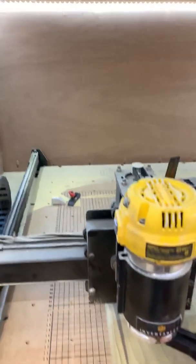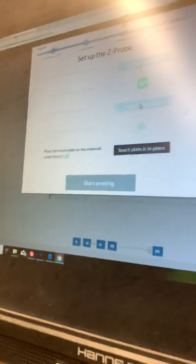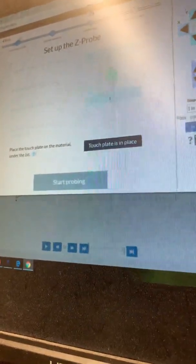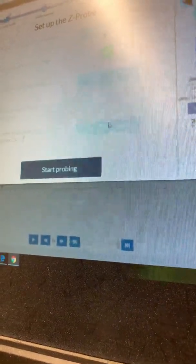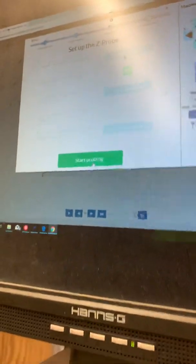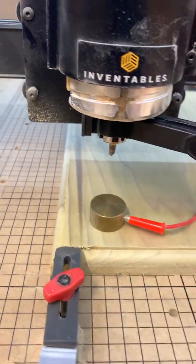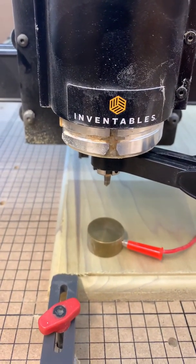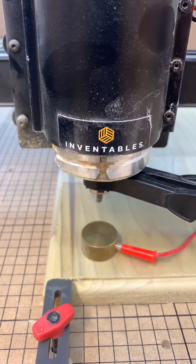Now it says touch the plate to the bit to check connectivity — this is where the science of the whole thing works. You touch it and come up here; if it's green it means it's connected. Take it down and set it up underneath the bit like that. Now you hit 'touch plate is in place, start probing,' and as long as it's underneath the bit it's going to come down and touch the bit to the plate.